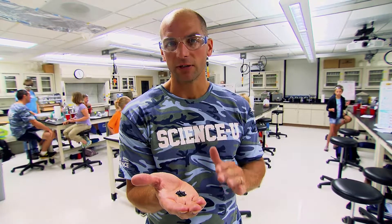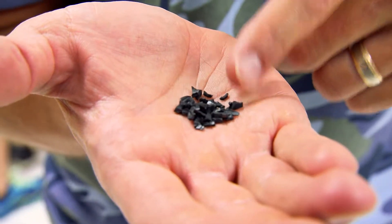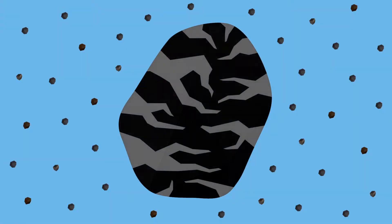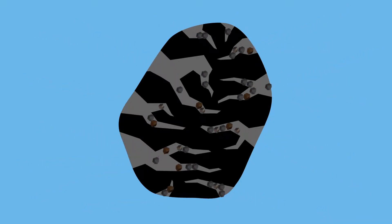In my hand is activated carbon or charcoal. If you zoom in on one of these tiny particles, you're going to see pores and tunnels that have a high surface area. That's going to collect all the gunk and particles in the dirty water and help make it clean.